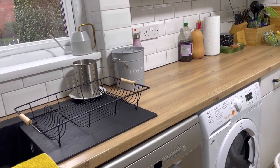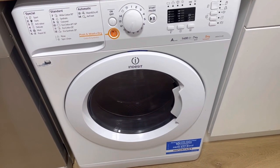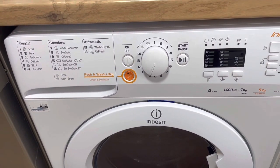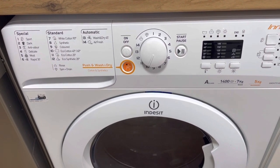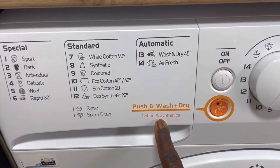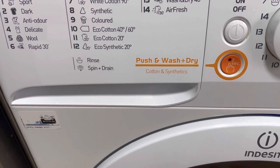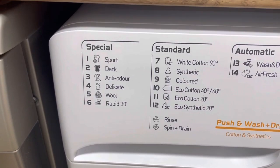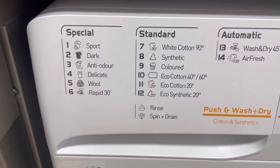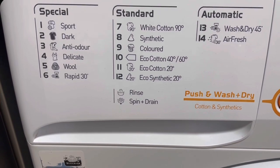This is my washing machine — it is an Indesit, that is the brand. I've had this washing machine for the last six years. It is a combination of a washing machine and a dryer, and that's why you have this feature showing wash plus dry, which is for cotton and synthetics. You have the special features and the cycles you can choose from — whites at 90 degrees, eco at 40 to 60 degrees, eco cotton 20, eco synthetic 20.